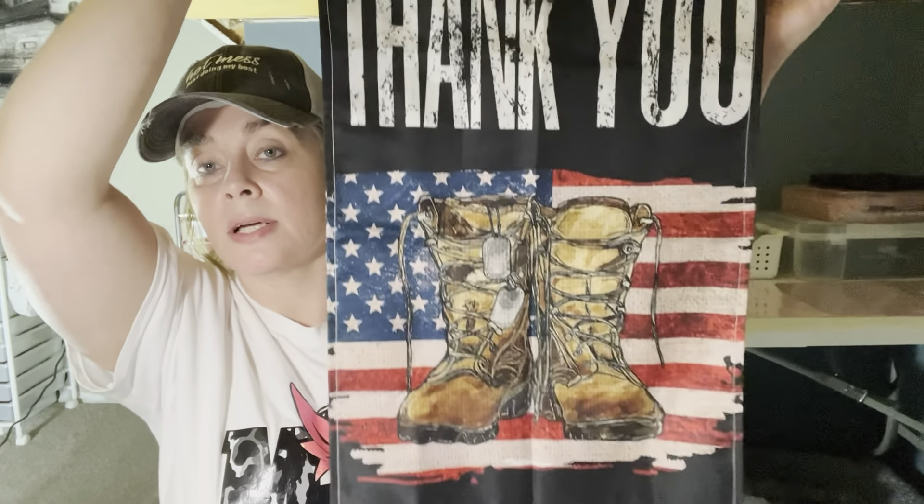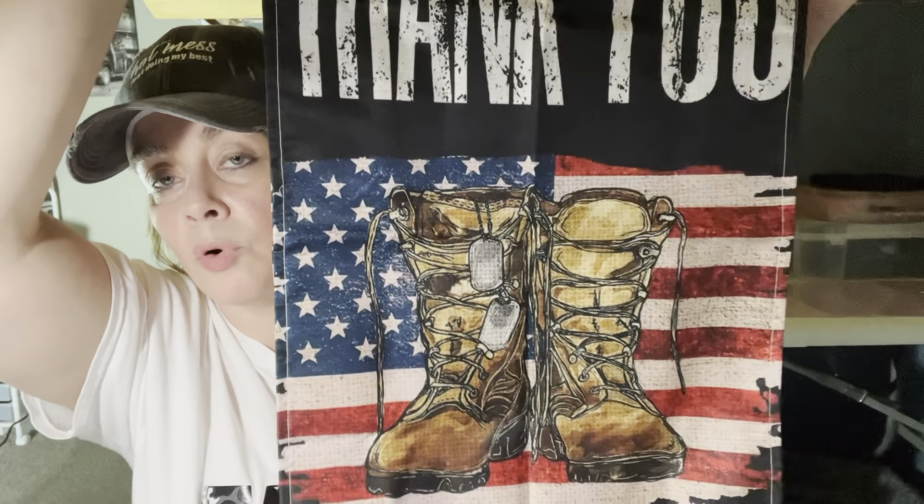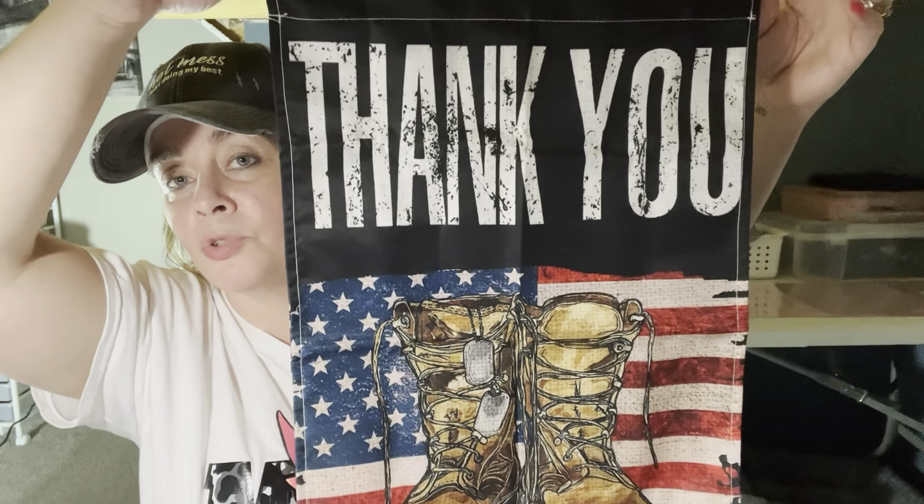Speaking of flags, I did get us one — this was $3.38. It is 12.5 inches wide and 18 inches long. I just love this — it's so patriotic, great for the 4th of July or any time. It says 'thank you' and it's got the flag, dog tags, and worn boots on it. Really nice! It's a vinyl kind of material, nice and thick. Let's see this come off my little stake now that I've got my little grippers. The stitching looks good and straight. I really, really like that.